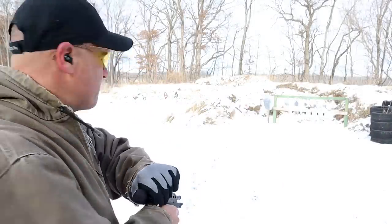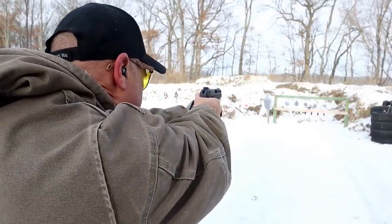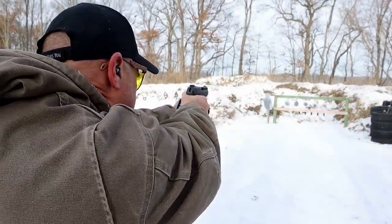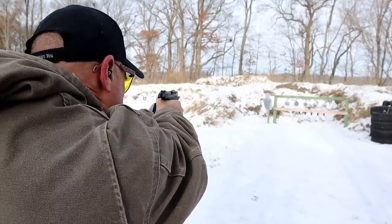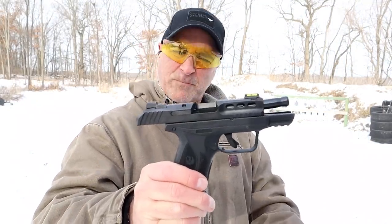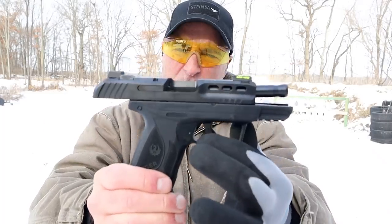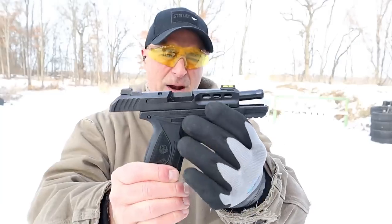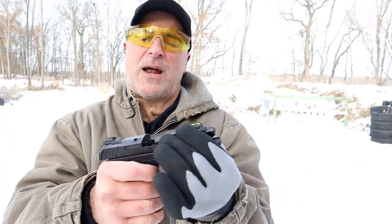Hey there friends, thanks for checking in today. We're looking at a new release from Ruger called the Security 380. We are all familiar with the Security 9 — they essentially took the same grip and trigger and barrel length with the compact model and created it in 380. They put some additional features on here that are pretty nice.